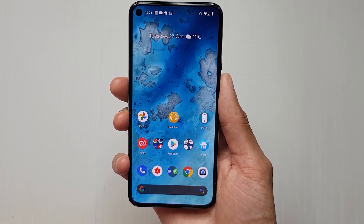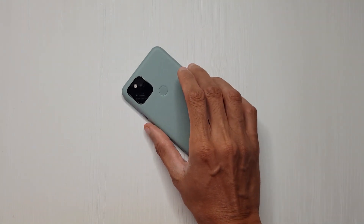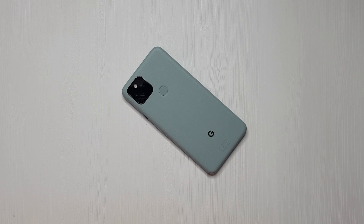Yeah, they should turn this on as standard. Pixel 5 - how to get your notifications by swiping at the fingerprint sensor.